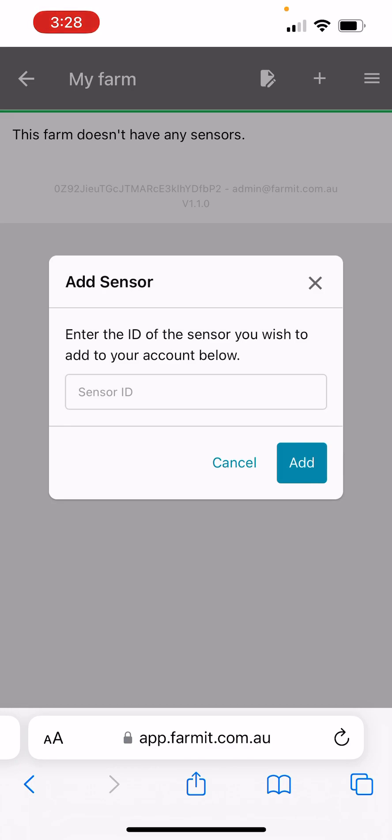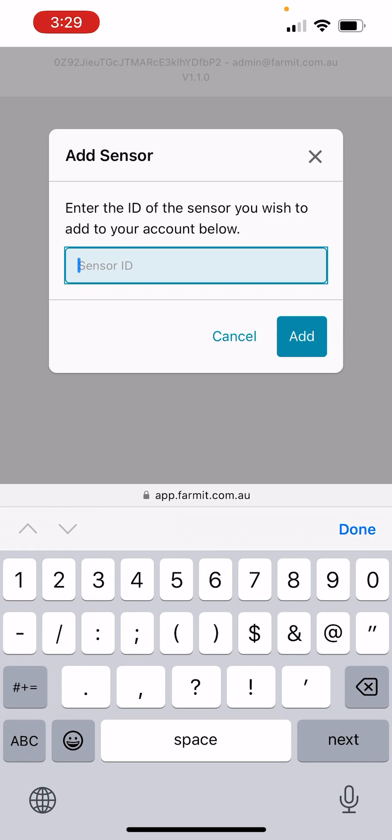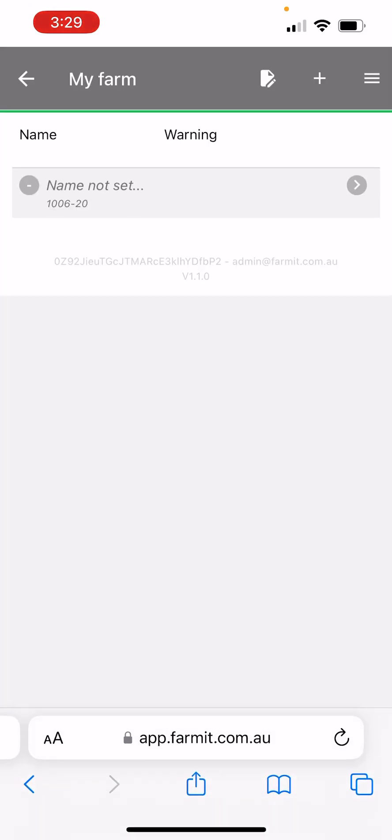The sensor ID is written on the side of the sensor. A typical sensor ID has the format of a four-digit number, a hyphen, and then a two-digit number. You can add that and then you'll see it says 'name not set' — we haven't set the name of that sensor yet.